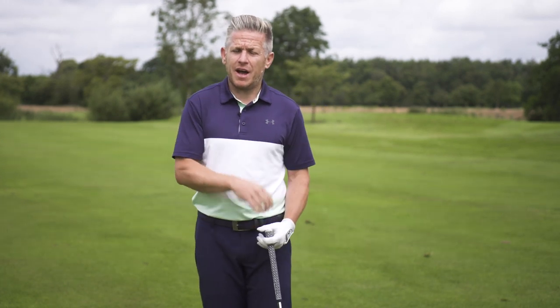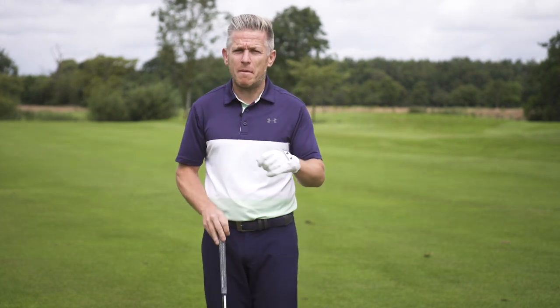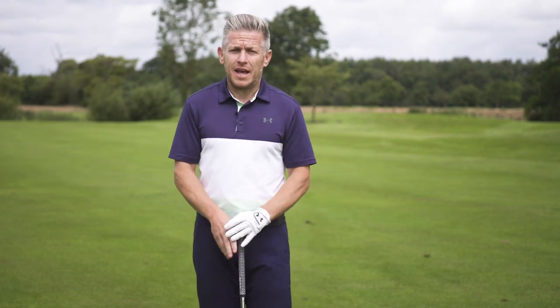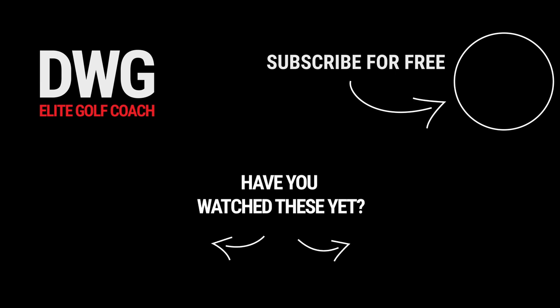If you've enjoyed this video, give it a thumbs up, give it a like, and comment below on some other subjects you'd like covered to help you get lower scores and get more enjoyment out of the game. As always, thanks for watching and talk with you again soon.